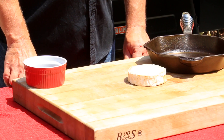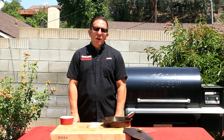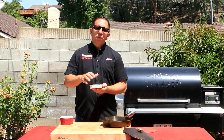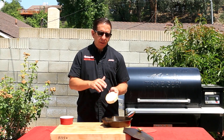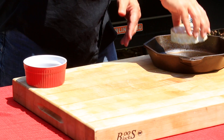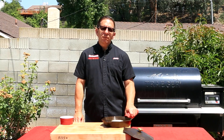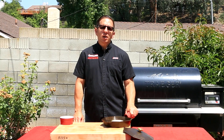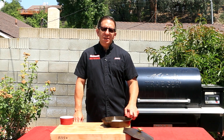The next step is preparing your brie cheese. When you buy it from your local grocery store, it will typically come with a white film around it. In order for the pecan smoke to penetrate the cheese, you'll need to remove the top layer, as I did here off camera. Place it inside your cast-iron skillet and toss it inside the smoker anywhere from 5 to 10 minutes, but make sure you check on it periodically because as soon as the cheese starts to soften, it'll be ready for the next step.